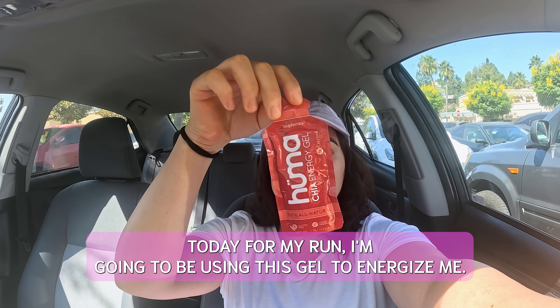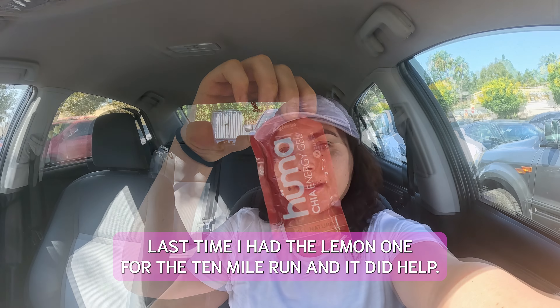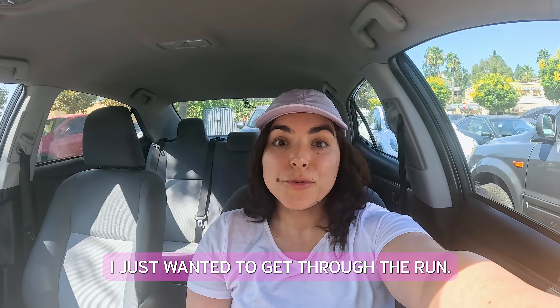Today for my run, I'm going to be using this gel to energize me. Last time I had the lemon one for the 10 mile run and it did help. I just didn't really like the flavor, but at that point I didn't really care about the flavor — I just wanted to get through the run.